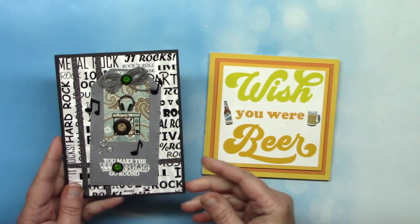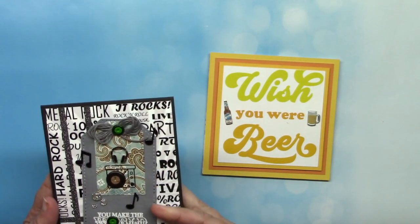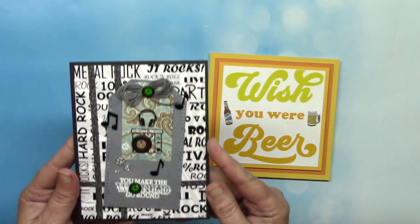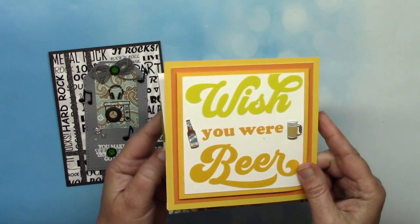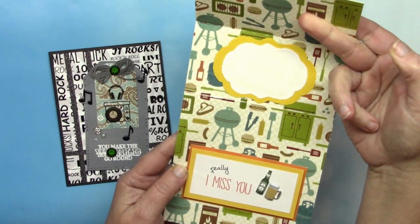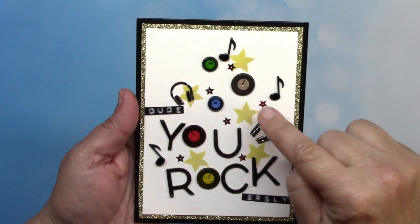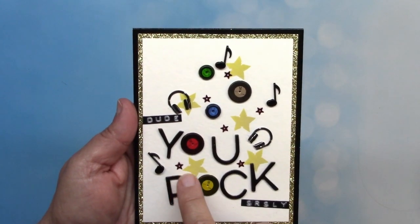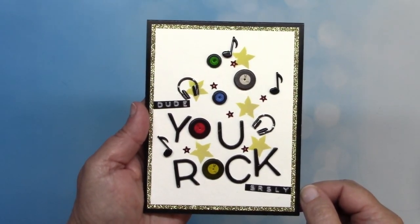Next up are two cards I've made. The left is good for a music lover — it uses our record vinyl brads, the computer and headphone brads, and our music note brads. Strips of thin glitter washi tape accent the card in the background, and I want to mention that our washi tape does not shed at all — you'll never get random glitter everywhere. This is another beer related card — it says 'wish you were beer' and inside it says 'I really miss you.' I used our beer brad set which has both bottles and the beer mug.